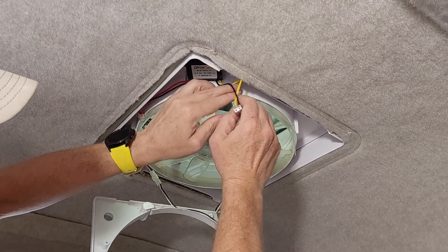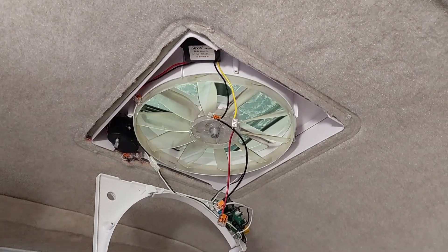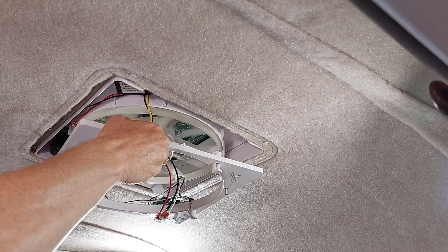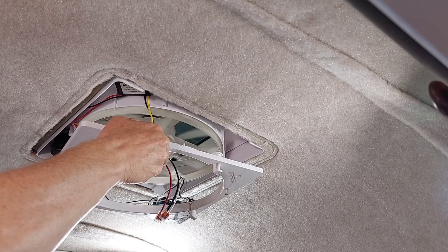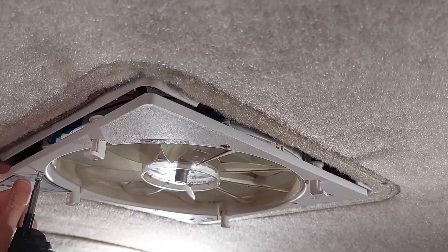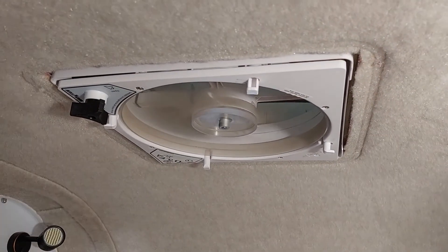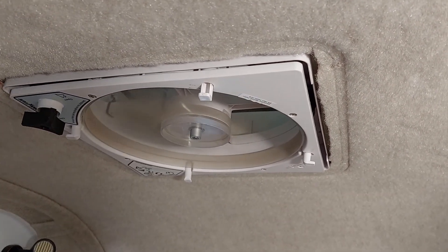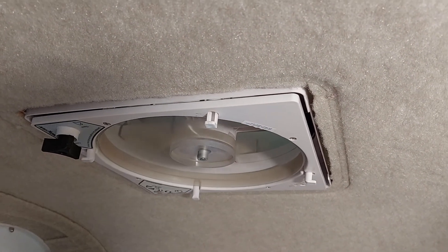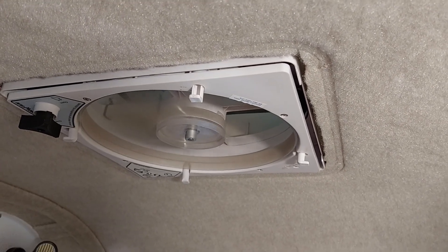We're pushing the connections in but we're not quite ready — we're going to test it first. I'm just going to plug it in and see if it works. The fan is now screwed back in. We had to be very careful zip tying the wires and pushing them up against the side to make sure they were out of the way of the parts and the fan.